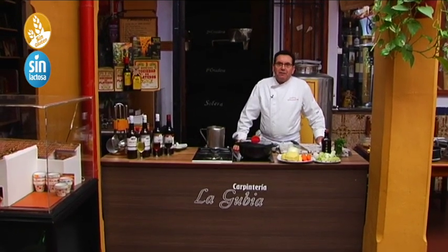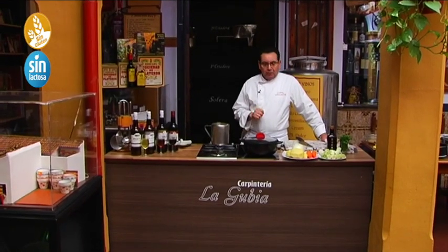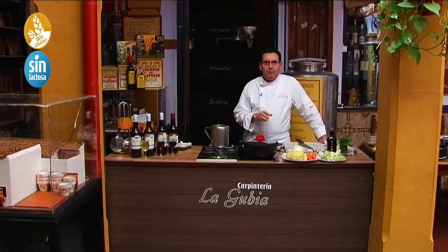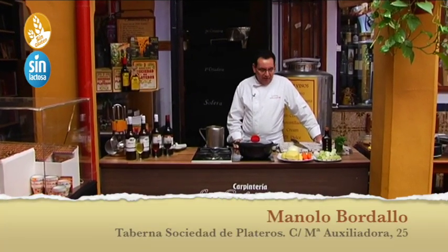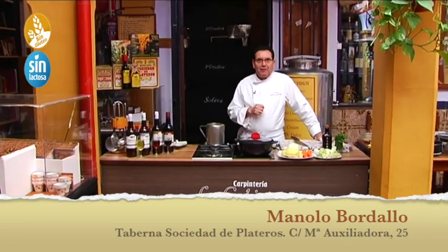Let's see another little recipe here at the Tabernacle of Platero, the Paraíso Gastronómico de los Celiacos — another classic cuisine recipe. Let's make a Purrusalda, a very old dish. Before spring arrives, we can eat it warm.